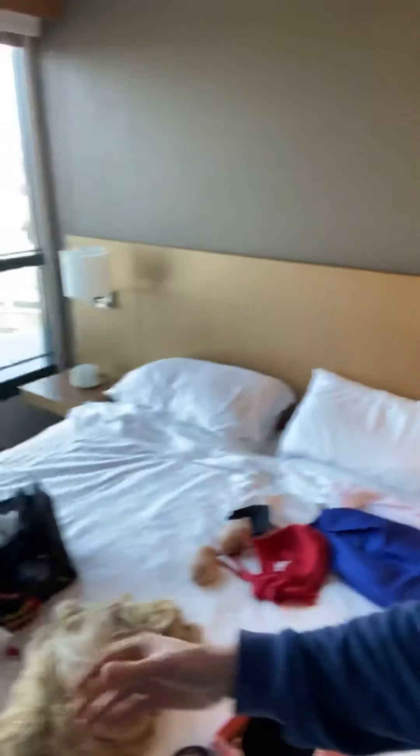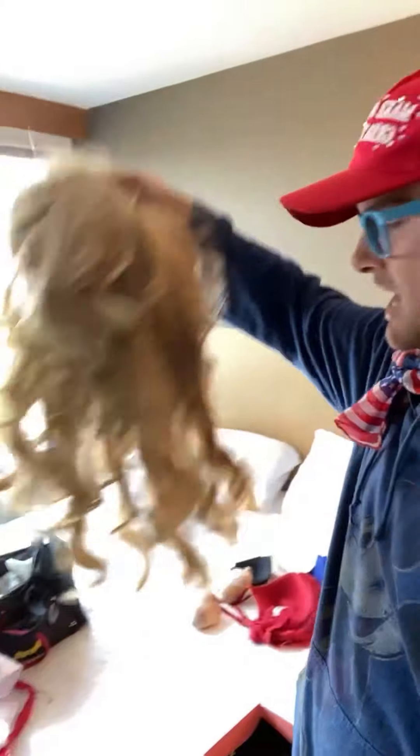Actually, before I begin any of that, I have to brush out the wig and restyle it. Because every time — look how terrible she looks — every time you go out in the wind and walk around for hours, the wig rubs the back of your costume and starts to get really tangled and bunched up. So I've got about 20 to 25 minutes of brushing out that wig.